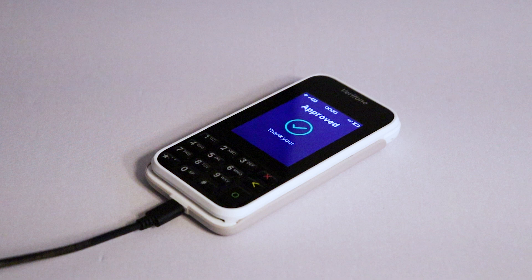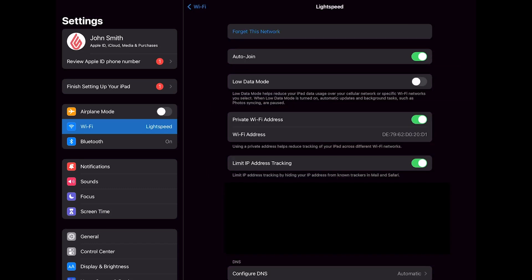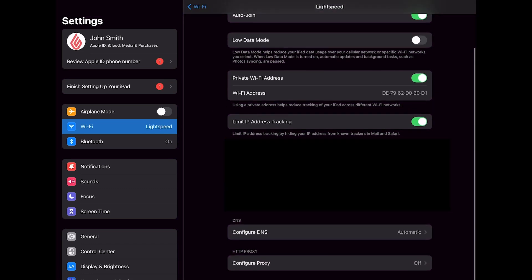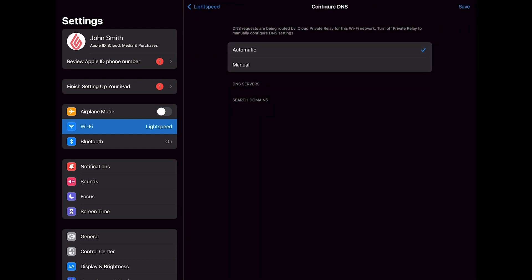If the payment doesn't process, first confirm that your terminal and iPad are connected to the same network. If both devices are on the same Wi-Fi and you're still having issues processing payments, you may have a DNS connection issue. On your iPad, go to Settings > Wi-Fi, and then tap the information icon next to your connected network. Scroll down to Configure DNS. If your DNS is set to automatic, switch it to manual. Now we'll edit your DNS servers. You should see two fields. If you only see one field, tap the Add Server button.